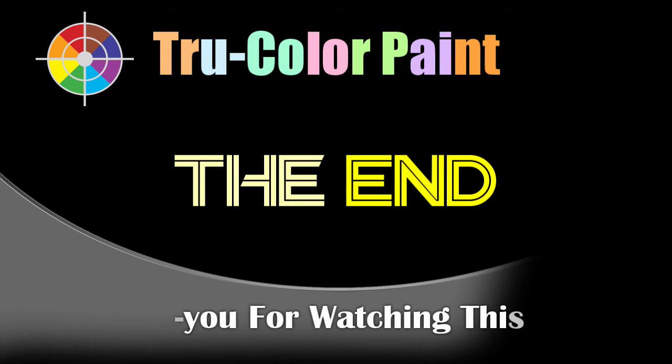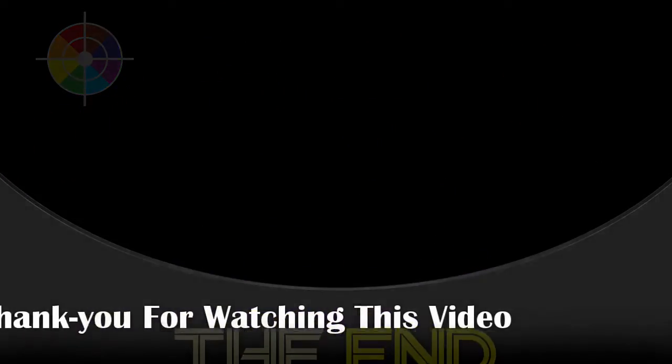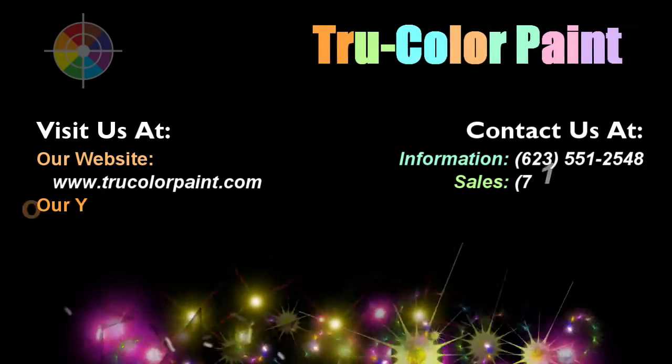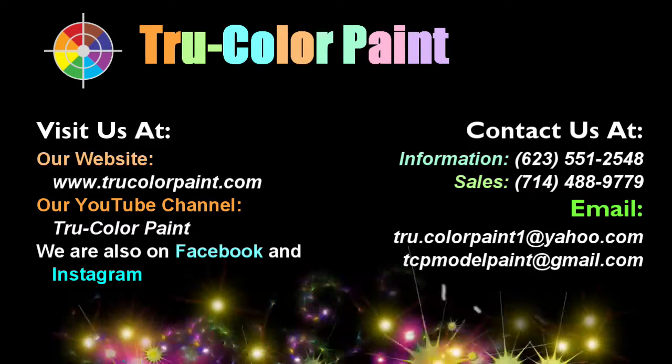If you have any questions about techniques explored in this video, or general questions about this build, please post your questions in the comments section below.